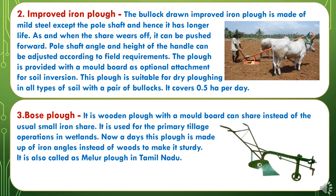The third Primary Tillage Implement is the Bose Plough. It is a wooden plough with a mouldboard and share instead of the usual small iron share. It is used for primary tillage operations in wetlands. Nowadays, this plough is made of iron angles instead of wood to make it sturdy. It is also called the Melur Plough in Tamil Nadu.